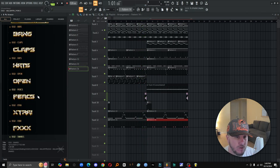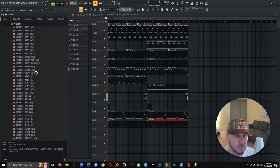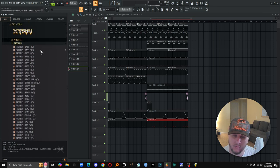On that second part of the hook, let's see if we can find a bass to go over the 808, and then we'll take out the lows — that way it'll be like a new 808.